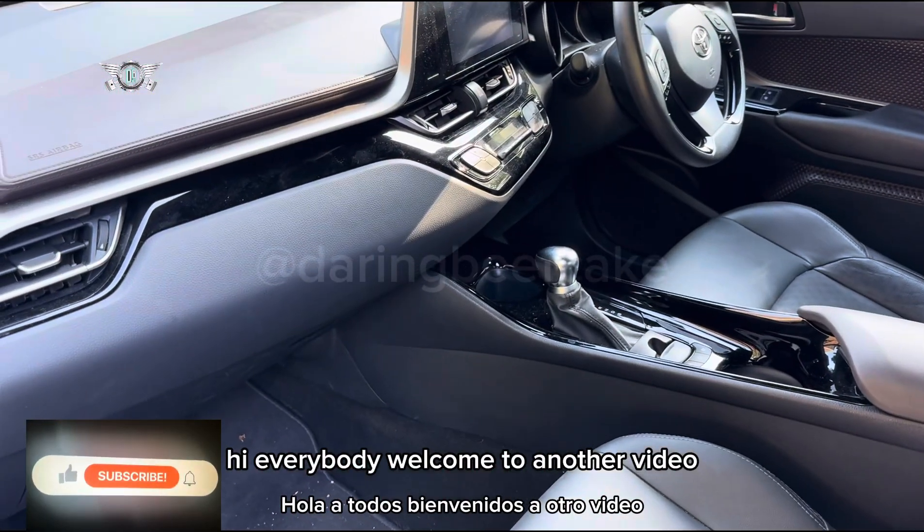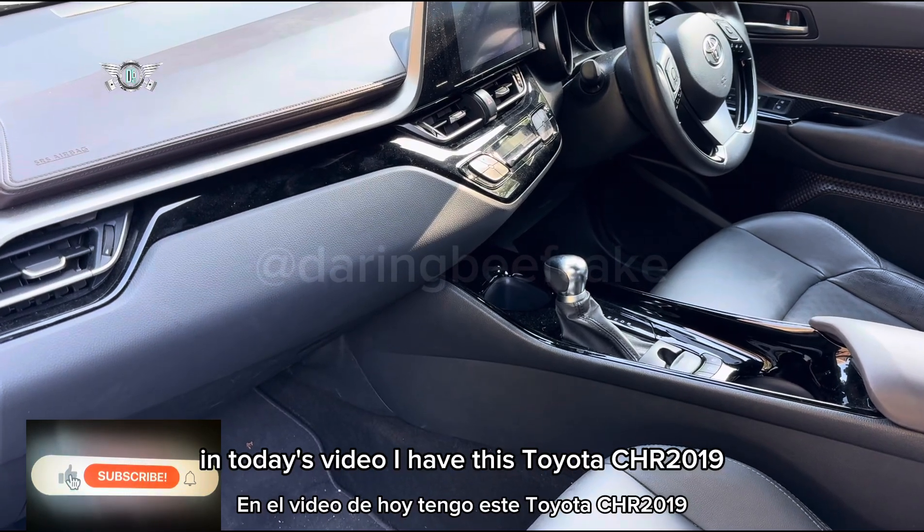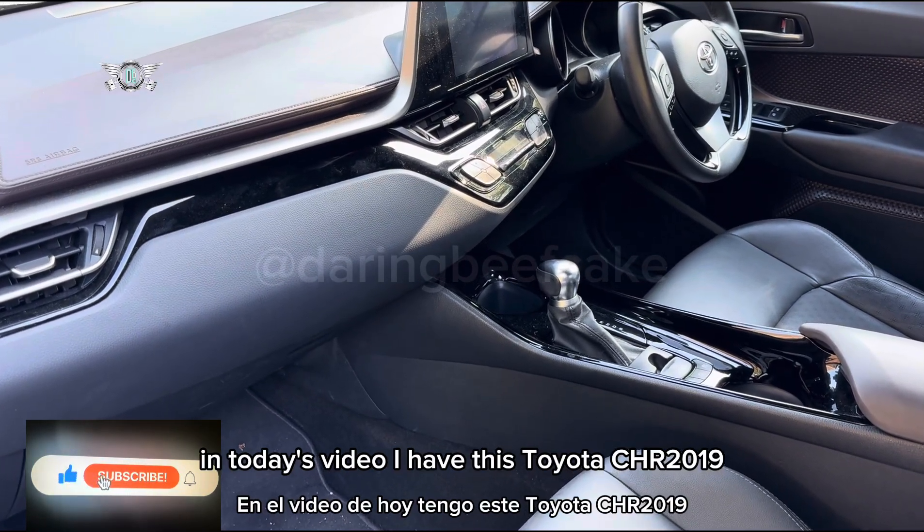Hi there everybody, welcome to another video. In today's video I have this Toyota CH-R 2019.